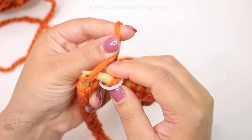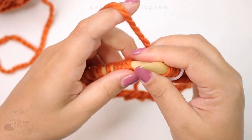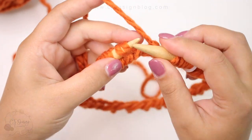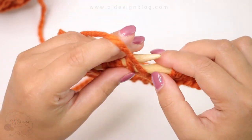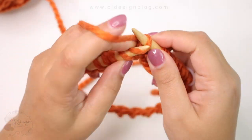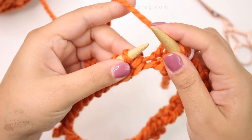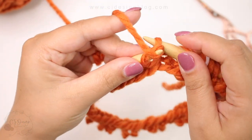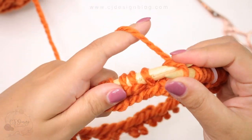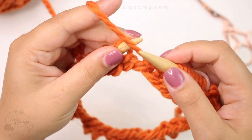This hat is very simple — all we're going to do is a 2x2 ribbing. That means we're going to knit two stitches and then purl two stitches, and repeat that throughout the entire pattern, at least until the end before we decrease. Continue doing this all the way around: knit two and then purl two. Continue doing this all the way around until you reach the number of rounds required for the size you're making. In this case I need 24 rounds before starting to decrease.